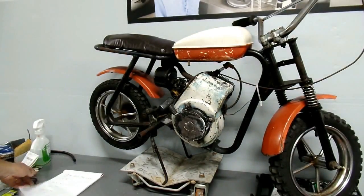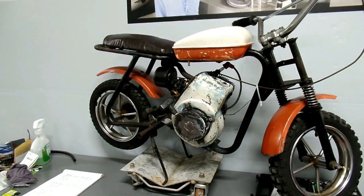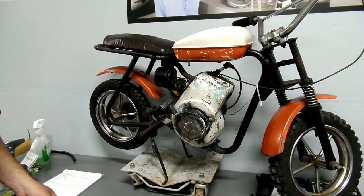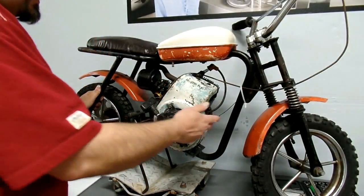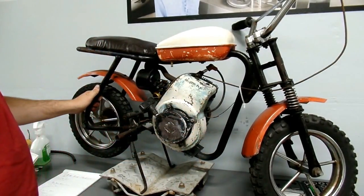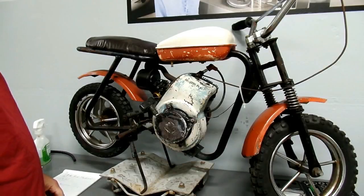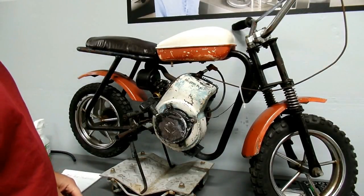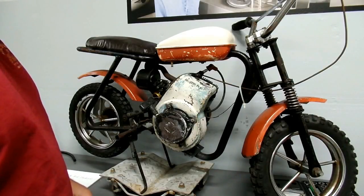Unfortunately, one of the things we discovered is that the engine shroud is marked 2.25 horsepower, and that is not correct. So either this has the motor from something else in it, or it's got the shroud from something else on it. Tecumseh didn't mark their motors anywhere except for the tag on the shroud, so what we're going to have to do is take the cylinder head off and roughly measure the bore and the stroke. With that and the specs in our manual, we should be able to figure out what displacement it is, which would give us some idea of what the horsepower rating should be.